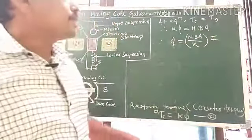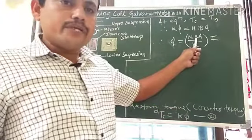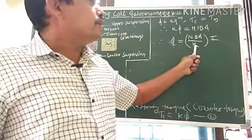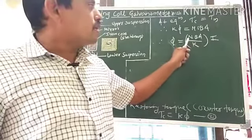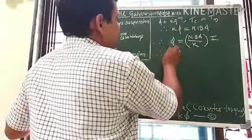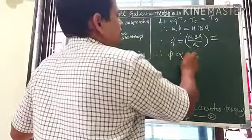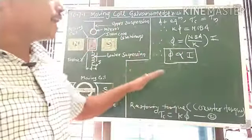The terms N (number of turns), B (magnetic field induction), A (area of coil), and K (torsional constant of the spring) are all constant. Therefore, the deflection φ is directly proportional to the current I, and by using this relation we can measure the electric current passing through the coil.